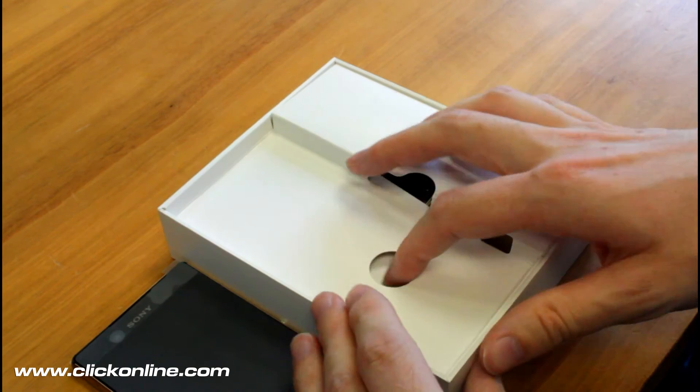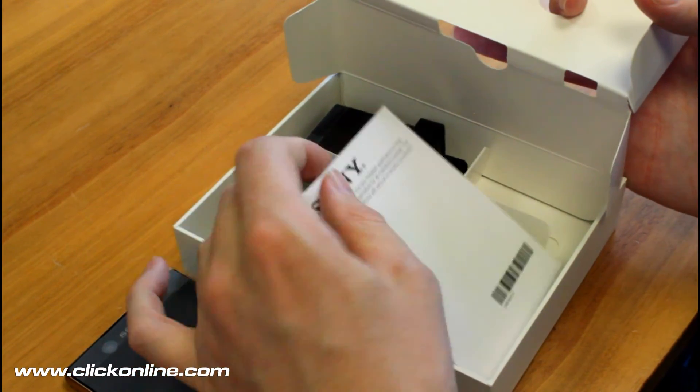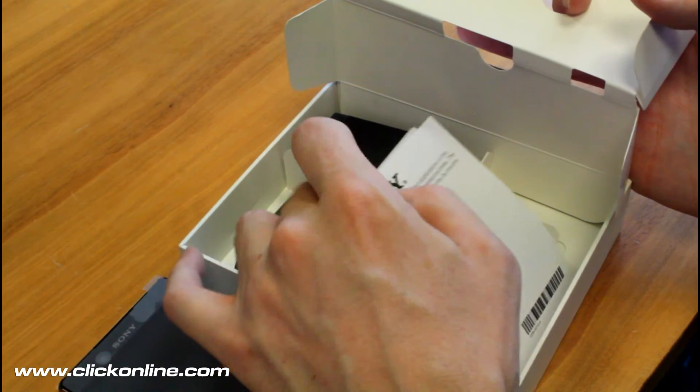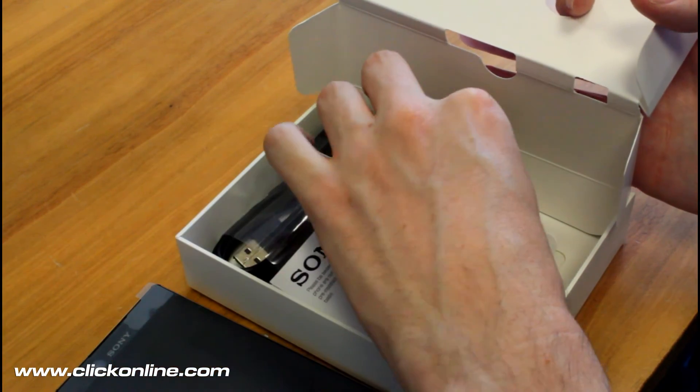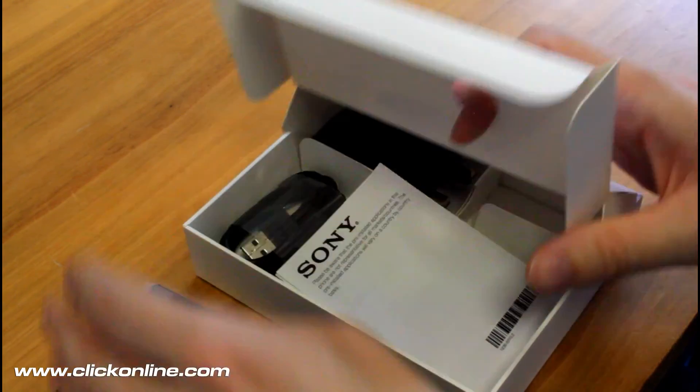In the rest of the box, cracking this open, you get the usual pamphlets and materials for a little bit of extra reading, you get the charging cable for USB, and you get an adapter which is quite simple for plugging into the wall.